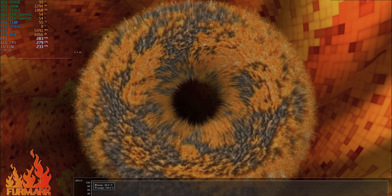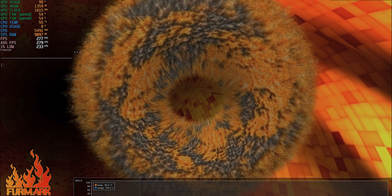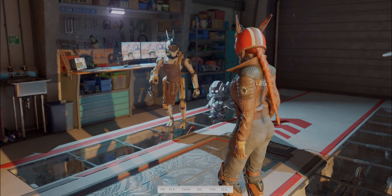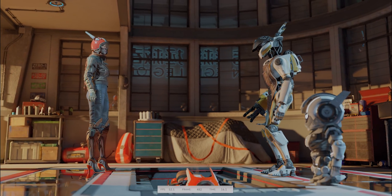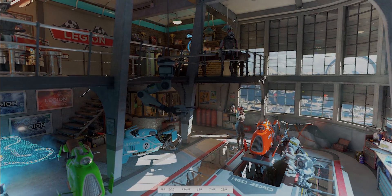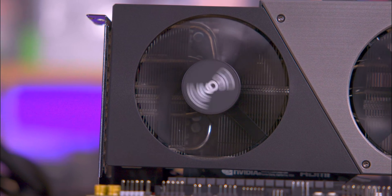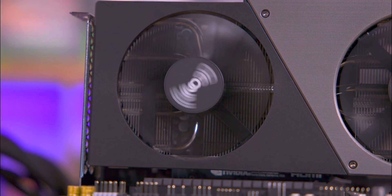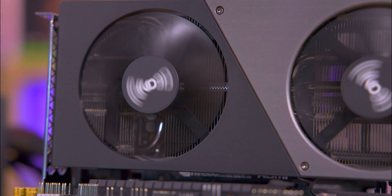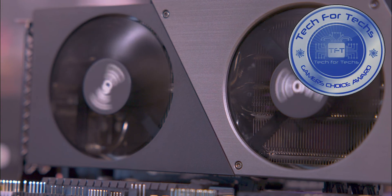In conclusion, this GeForce RTX 4070 Super by Inno3D stands out as an exceptional choice for both gamers and creatives, balancing high performance with efficiency and cool operation. Its ability to effortlessly handle demanding games at high resolutions and creative tasks with heavy workloads demonstrates its versatility and power. With the added benefit of low fan noise and excellent thermal management, users have substantial opportunity for overclocking, further enhancing its already impressive capabilities. Whether it's for gaming at ultra settings or tackling intensive creative projects, the GeForce RTX 4070 Super offers a reliable, high-quality experience that exceeds expectations, making it a top recommendation for those seeking to elevate their digital experience.